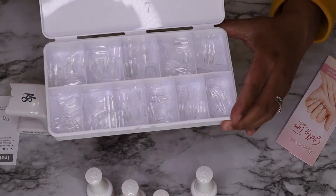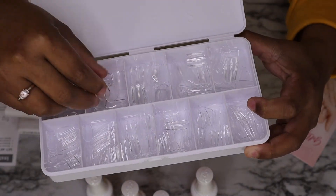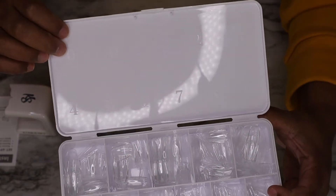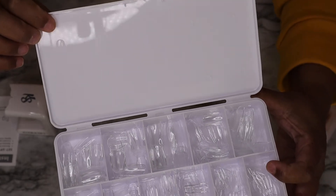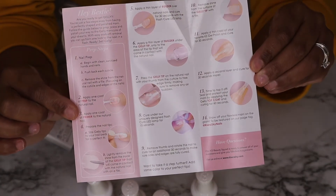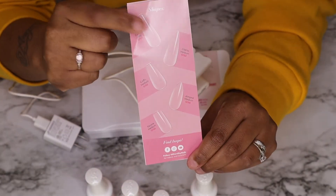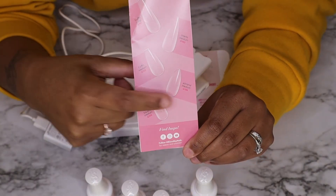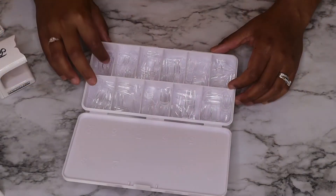Here are the jelly tips — I got square and short. They are just beautiful; I feel like they look like glass almost. The top of the case is numbered, so you know which number fits your nail. It also comes with instructions that are very clear and easy to read, so you won't have any problems with application. The jelly tips come in coffin long, stiletto medium, coffin medium, almond medium, and square medium, so you have a selection to work with.